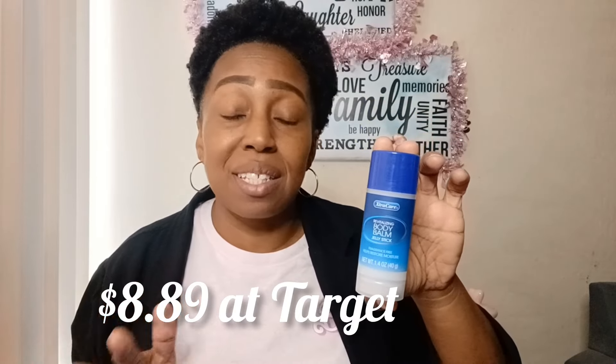In Target, the Vaseline version in the same 1.4 ounce size costs $8.89 - can you believe that? So if you can find this dupe at Dollar Tree, grab it. It's fragrance free and great for chafing, friction, dry elbows, heels - all those dry areas. I'll rub a little on my elbows throughout the day.